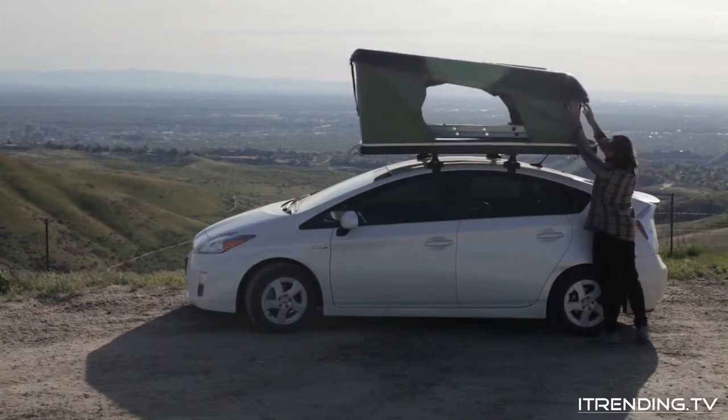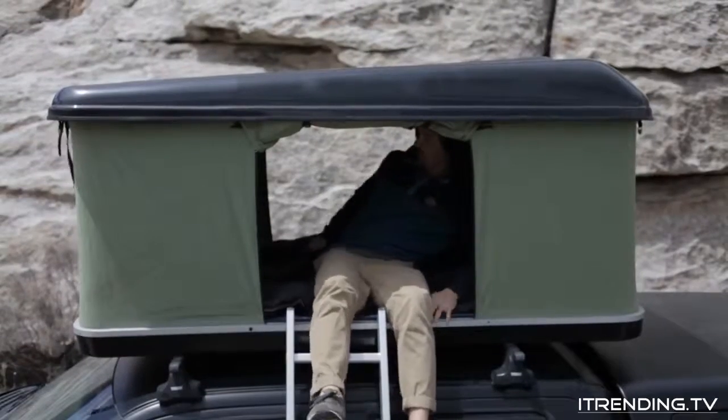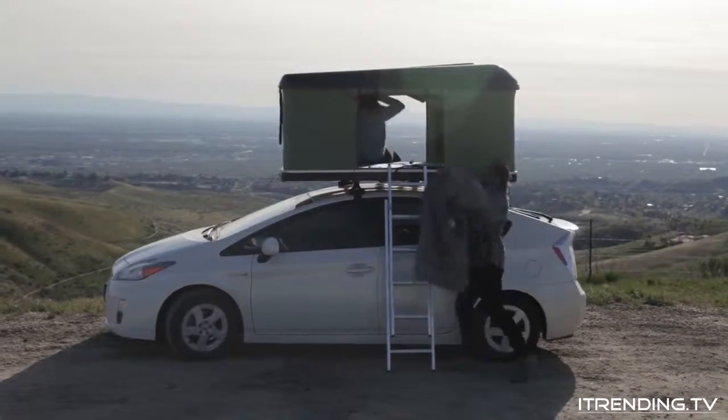Drive, park, pop, and sleep. It sleeps two to three people and has plenty of headroom, windows, and vents to help you feel right at home. You can even carry your sleeping bags, pillows, and some gear when collapsed.